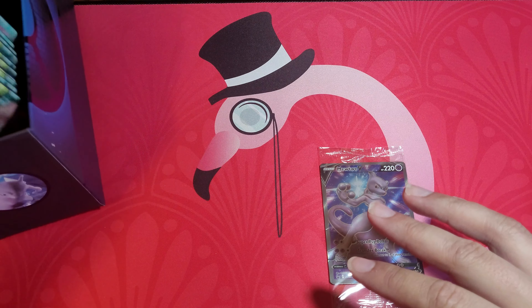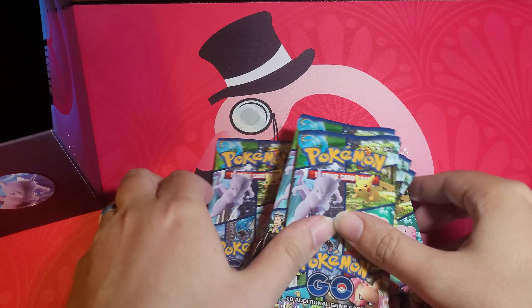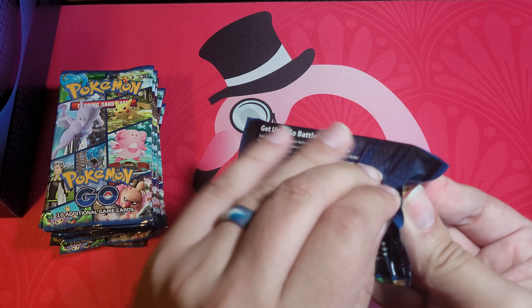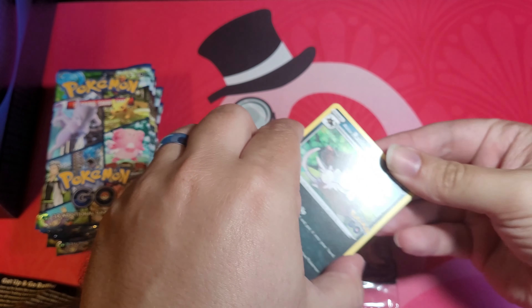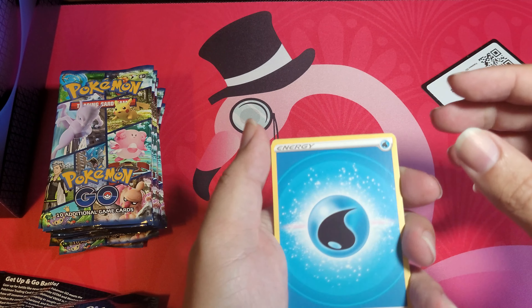And then we get 12 packs of cards — oh, they seem heavy, that's good. So we'll move over here and open these bad boys up. My son Okie Badger does the channel too, so follow him — I'll put a link below. If I get any dittos, I'll let him open it at the end of the video.